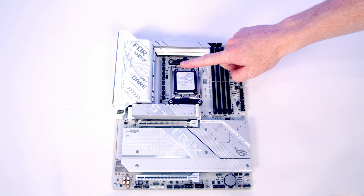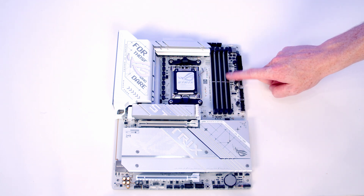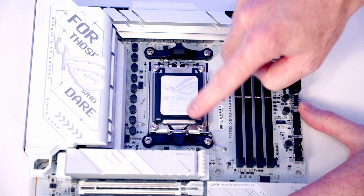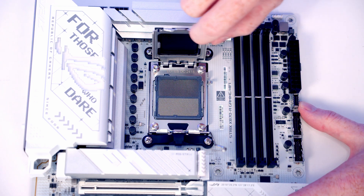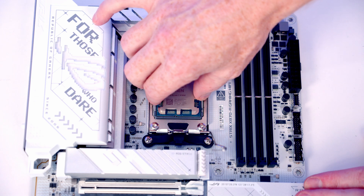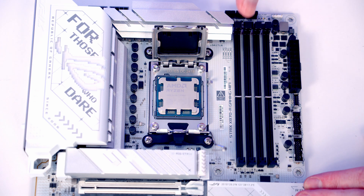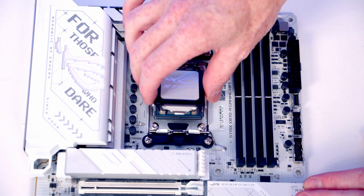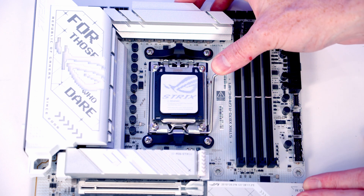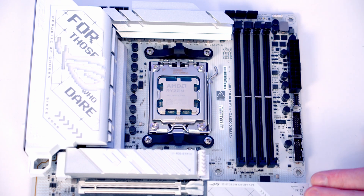We're now ready to start working on our motherboard, installing our CPU, M.2 SSD, and RAM before putting the motherboard into the case. To open the socket cover, push the lever down and out and bring it all the way to the middle of the motherboard, then open the socket cover up. Lower the CPU down into the socket making sure the text is the correct way up, give it a little wiggle to check it's sitting correctly, then close the socket cover and lever back down. The black plastic bit will pop off during this — put it in the motherboard box for safekeeping.